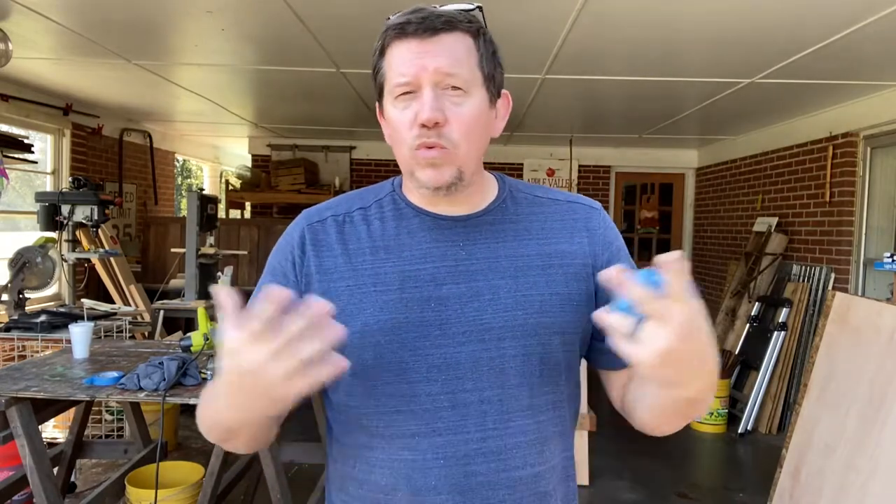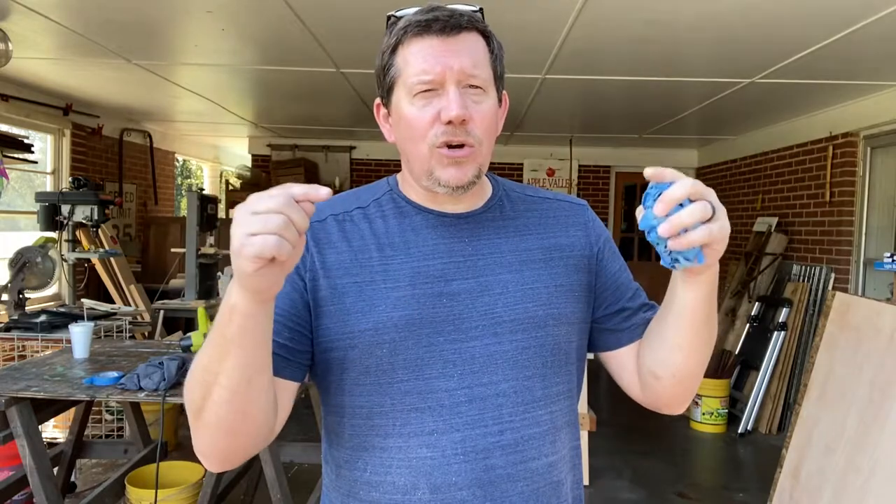Thanks a lot. If you have any questions or suggestions, we always have room to learn — leave them in the comments. Thank you so much for being here, for liking, commenting, and subscribing. I hope this was helpful and you learned something. Till next time, take care.